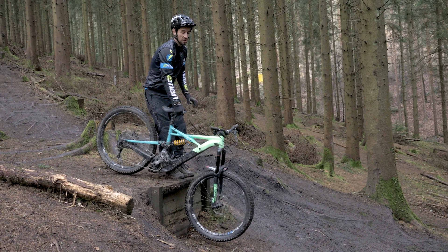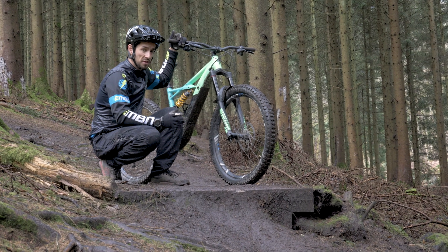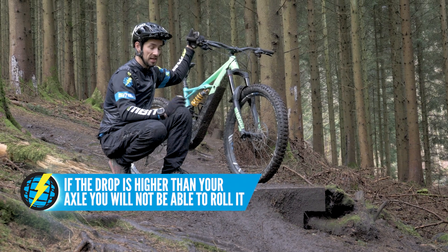Let's start with drop-offs where you can roll off them. A nice simple way of measuring the size of drops when you're getting into riding drop-offs is actually comparing them to your axle height. If they're much higher than your axle height, then you're probably going to ground your bike out, and that's when you're going to need to lift the front wheel.